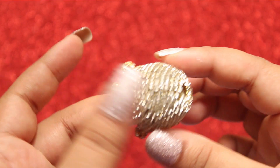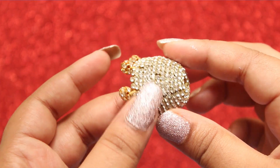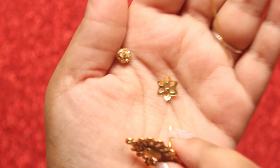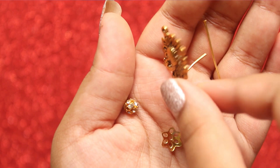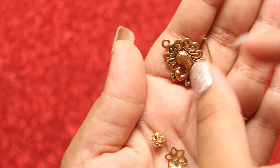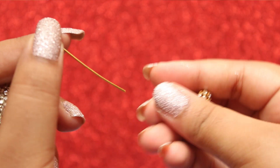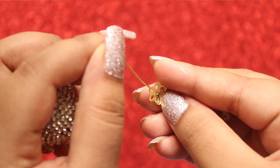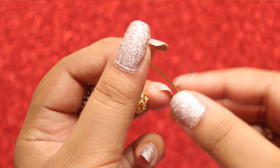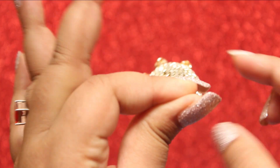Just a few more steps and your Jumka will be ready. Now you need a pin, a stone ball, and an antique stud. Insert the pin and the stone ball, then attach the antique stud into it and twist the end of the pin with a plier.